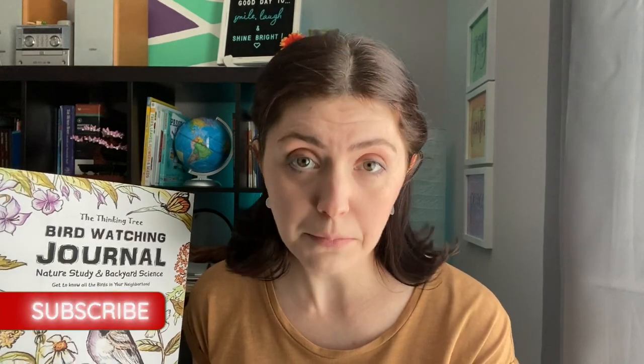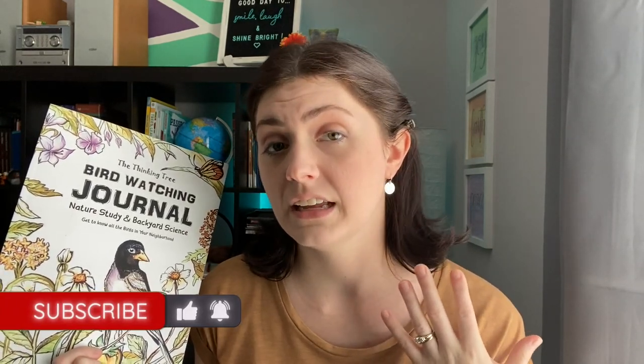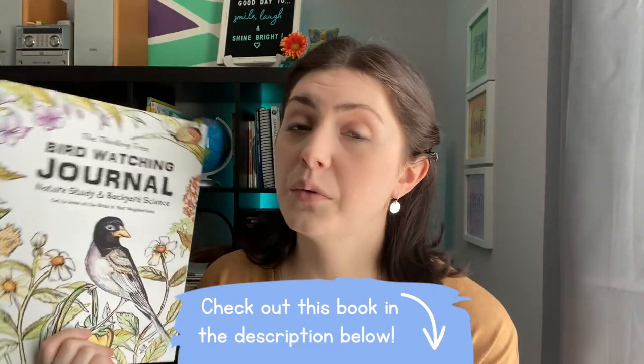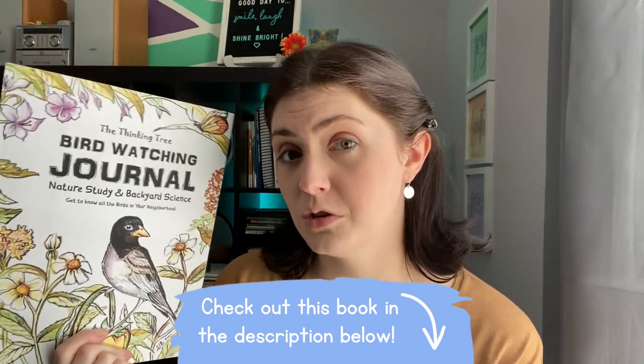Before we take a look inside, I just want to say thank you for stopping by. If you're new, please subscribe to my channel and share it with other homeschool parents who need homeschool resources, curriculum reviews — anything and everything homeschool. I'm a former homeschool student myself and I also homeschool my son. I really try to share things I know are useful, so I hope this can be useful for you today.